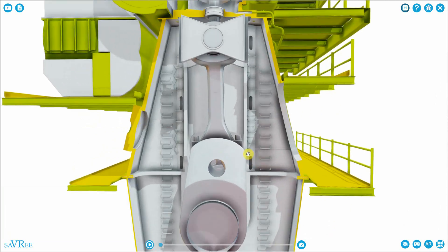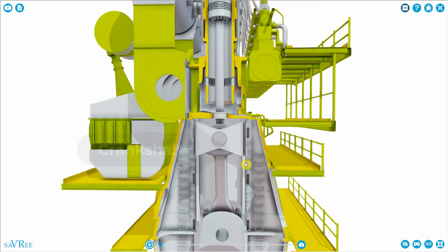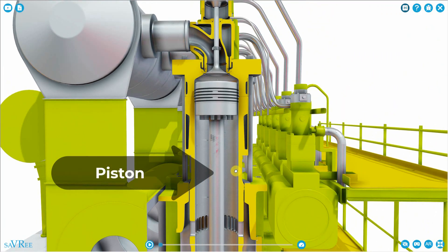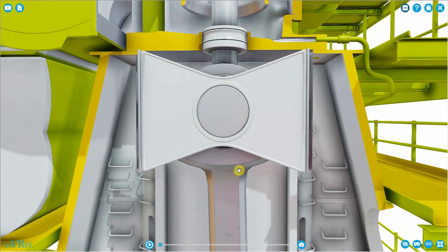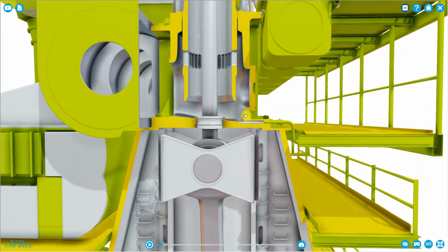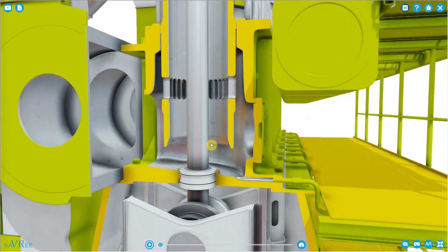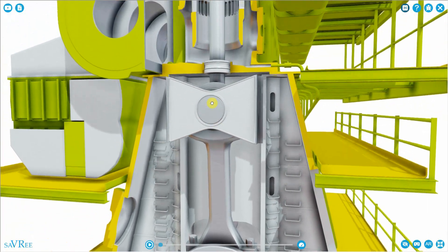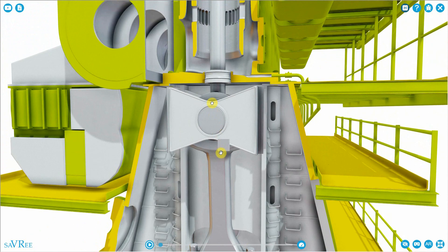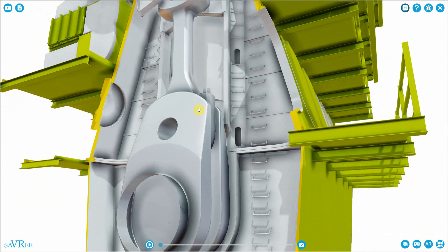Down here we have a crankcase. This piece here, where my mouse is, is the crankshaft. And if we go further up here, we have a piston. There are a few other pieces in this engine that you won't see in most types of engine. This piece here is the crosshead. It connects the piston rod, which is this long cylindrical item, with the lower piece, which is the connecting rod, also known as the con rod. In smaller engines, you do not have a crosshead — you'll normally only have a connecting rod that connects from the crankshaft up to the piston.